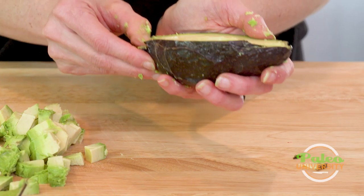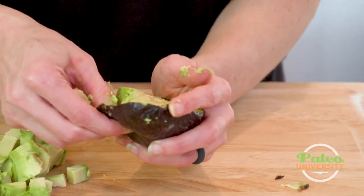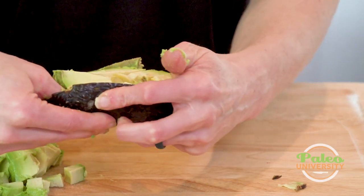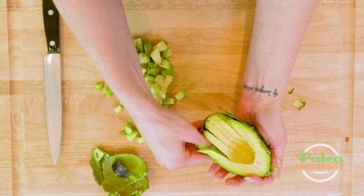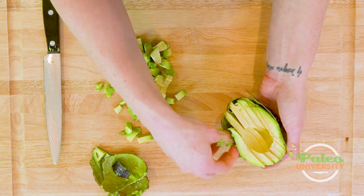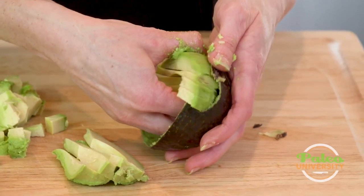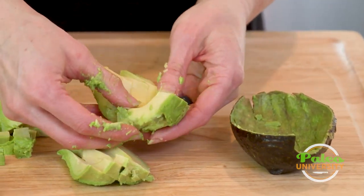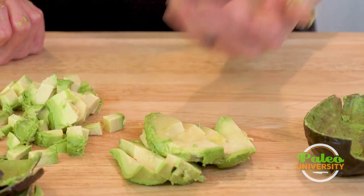So again, I sliced it and now I'm gonna remove the skin. Some people will remove the skin first but I think it actually makes my life a little bit easier leaving it on. I'm going around the edges just lifting the avocado up from the skin, pulling it out. And there are those slices — it's kind of messy but that's okay. So we've got our avocado diced and sliced.